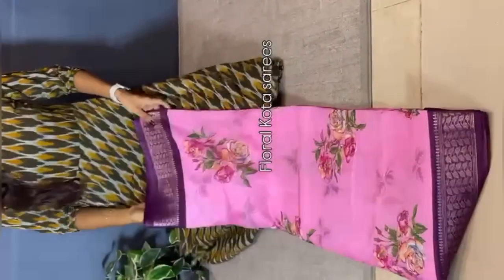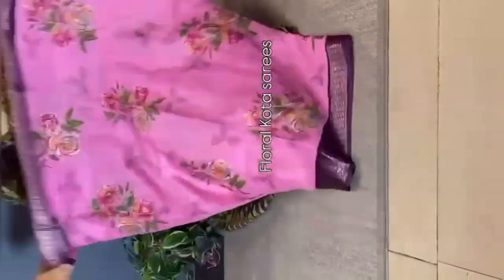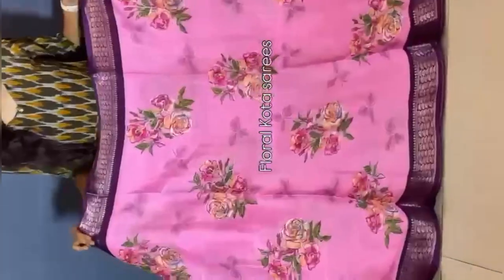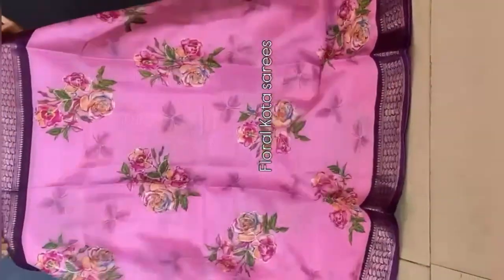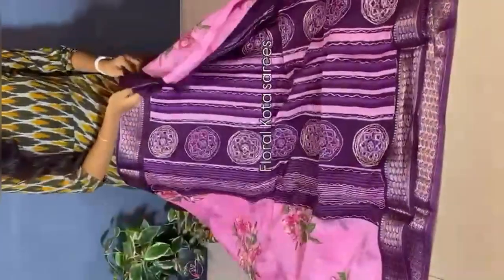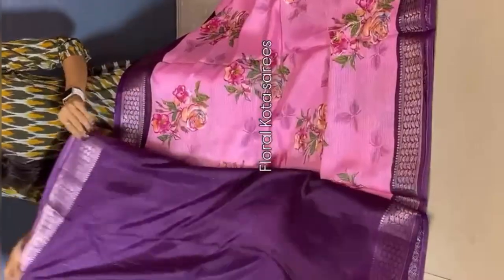One more elegant color combination in Kota sarees — pink and wine, a very beautiful color combination. Saree all over, we have floral bunches with intricate zari weaving outer lines. Coming to the pallu — a simple pallu. And coming to the blouse — a contrast wine color blouse with borders. Multiple pieces ready to dispatch in each color. Grab it soon.